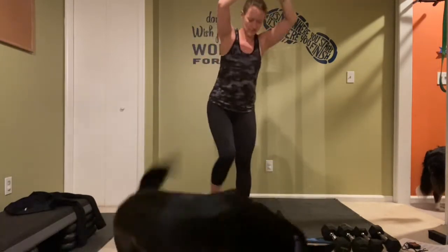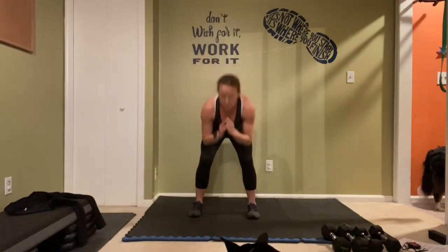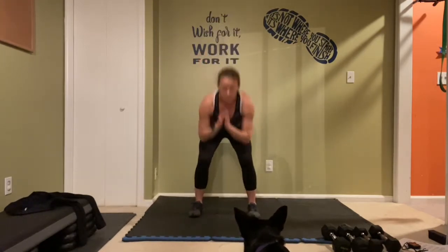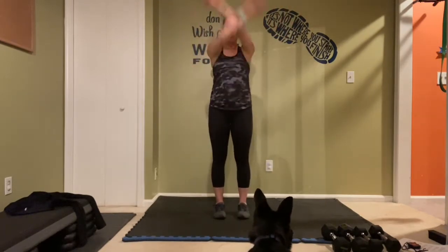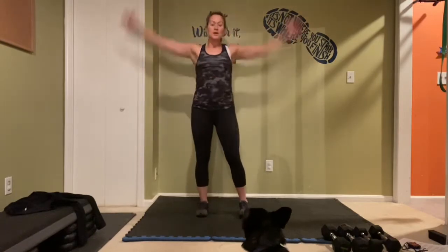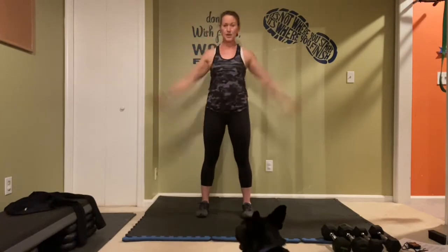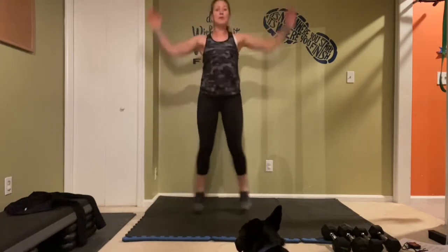Two more here, last one — take it into that squat, feet here for the part. We got two more, that's one, then those big arm circles — take it back.